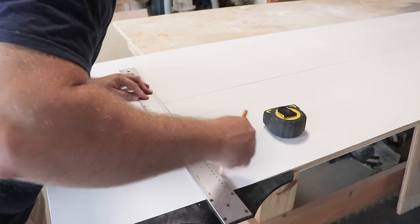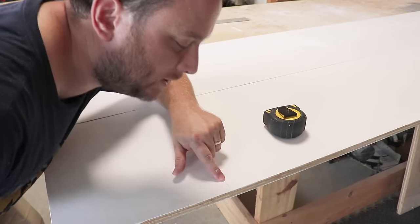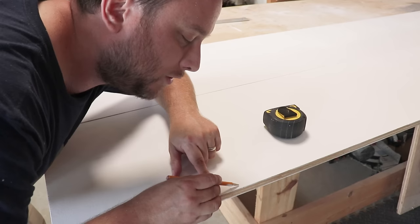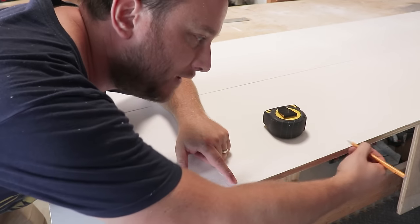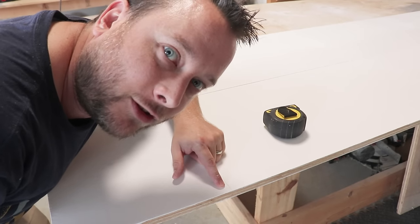Now that my boards are dry, I'm going to be making the lines for where I'm going to put the shelves in. I decided I want my shelves to be every 12 inches, so I'm going to mark those out on these boards. I also have to account for a 3/4 inch difference between the lines, so I'm going to measure another line 3/4 inches down and from that make another 12 inches. Don't make the mistake of measuring from the top line, otherwise you'll be off by 3/4 of an inch all the way down.